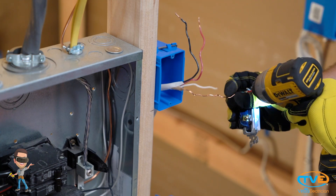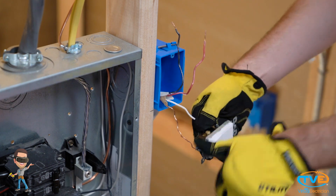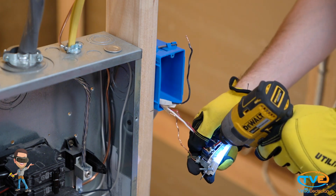Next, go back to the end-of-the-line three-way. Here you will hook up the bare wire to the green screw. Then you will hook up the wire that was not being used as the traveler on the black screw. Then you hook up the travelers. Make sure that your traveler wires are in the same position as the traveler wires on the other three-way switch.